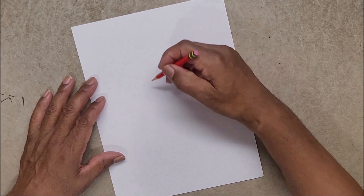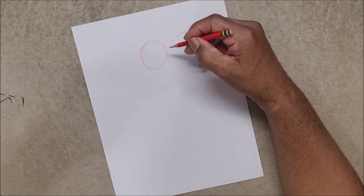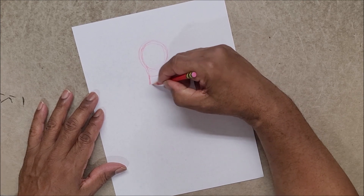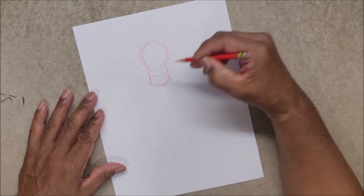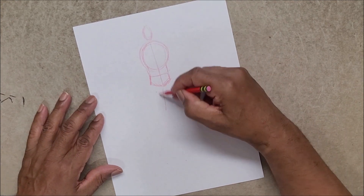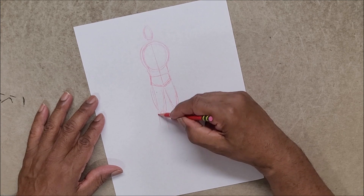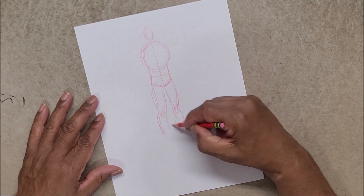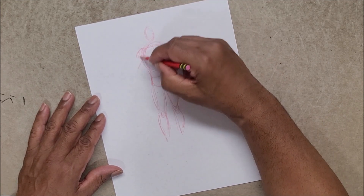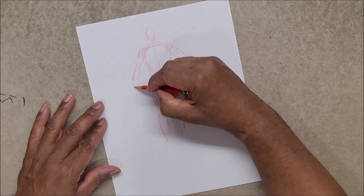Going from a straight up and down position - one thing a lot of people should really start getting away from is the stagnant straight up and down. When you first learn to draw, that's the thing you want to draw because you want to show off your whole character standing there, show off the costume and the weapons. But we need to get away from that. Once you get the basics down, just start twisting and bending that character as best you can.